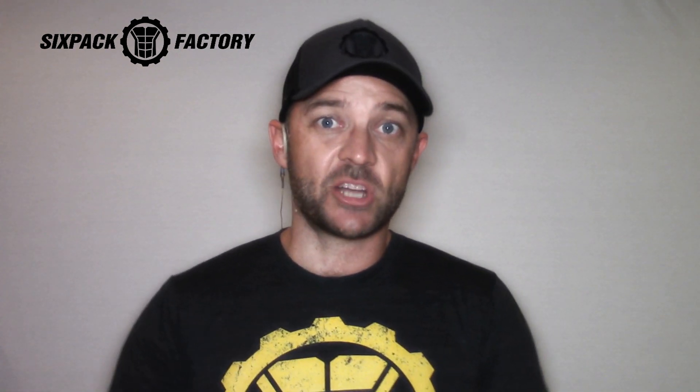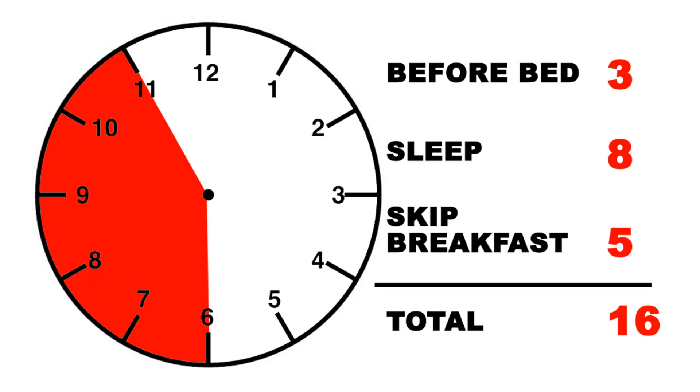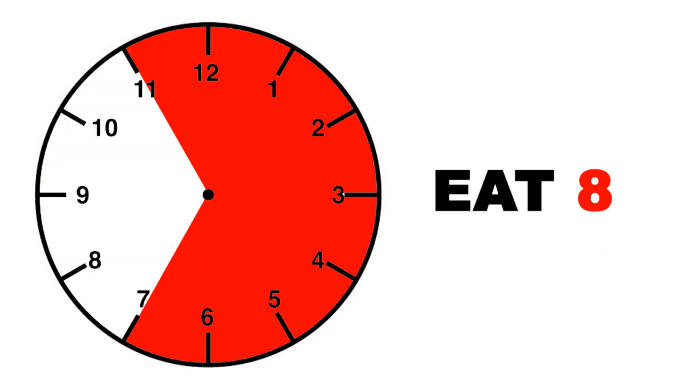So what I do is, let's say you're gonna go to sleep at night at 10 p.m. The first thing you do is you stop eating three hours before you go to bed — so 7 p.m. you stop eating. Then you have three hours before you go to bed, so that's three hours down. Then you sleep for eight hours, so you wake up at 6 a.m. — that's 11 hours down. And then you simply skip breakfast, and by 11 a.m. the following day, you are ready to rock and roll, and your eight hour feeding window opens up and you can start having your first meal.